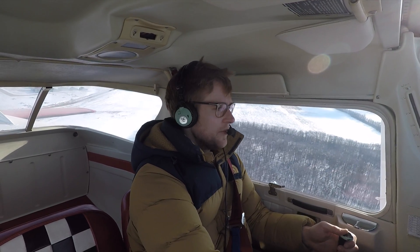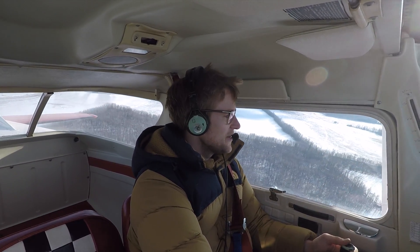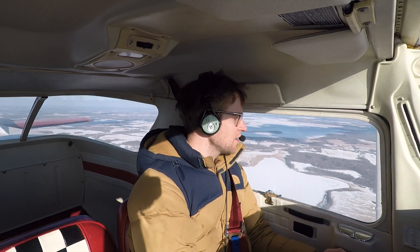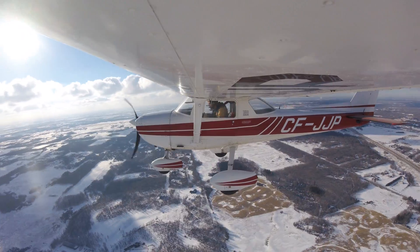Climbing — not too bad today. It feels really slow compared to the Pipistrel. Climbing at 600 feet a minute; the Pipistrel is usually about 2,000 feet a minute, so it feels really weird. This plane sure is like a tank to fly — it's so slow to turn.